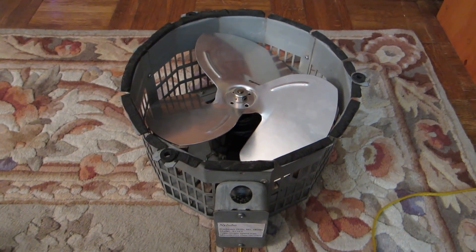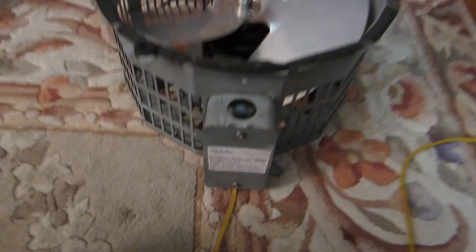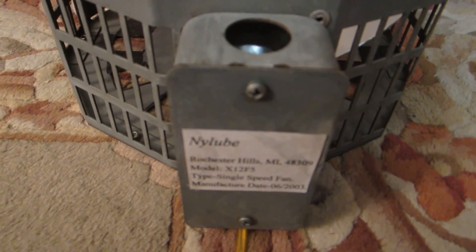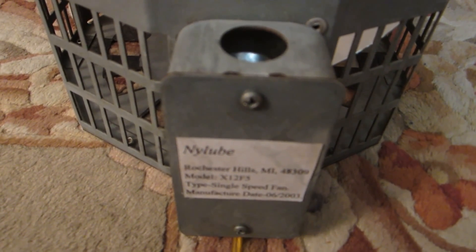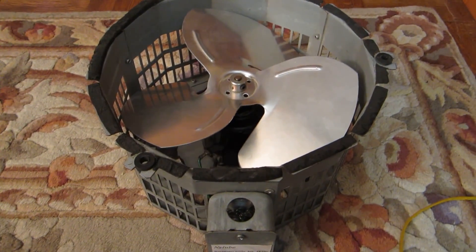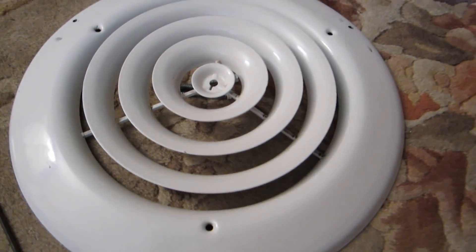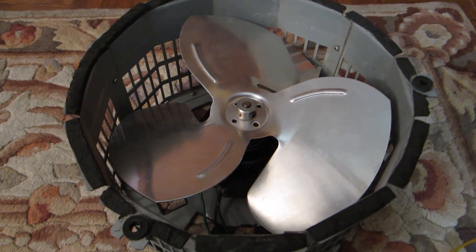Here is my elevator cab fan. As you can tell, this is a Ninoob X12 F5 single speed fan that was made in June of 2003. I got it off eBay in mid-2009. As you can see, here is the fan itself, the plug, and the switch that is plugged into the wall, along with the safety grill and the four-blade propeller with four stability holes.